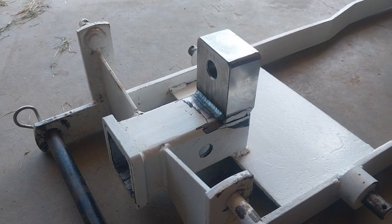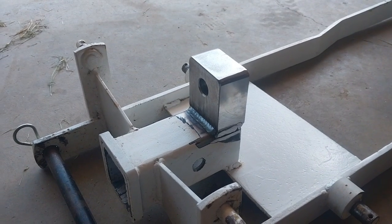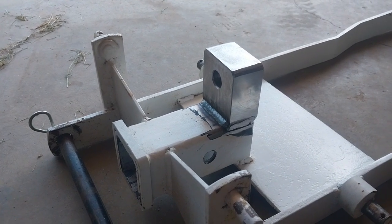Hey guys, it's Bill from Linden, Tennessee. It's about 96, 97 degrees here in the garage and pretty much all of it is humidity. But despite that, still doing stuff.